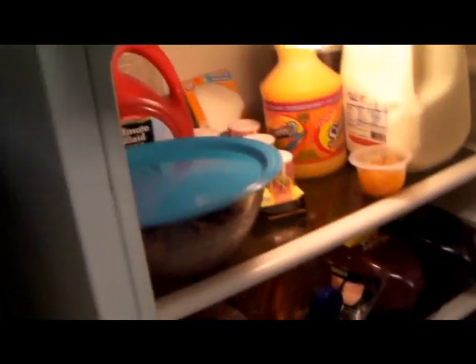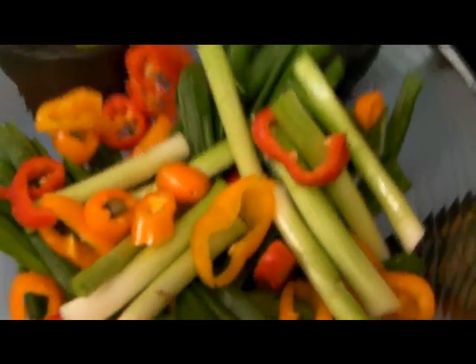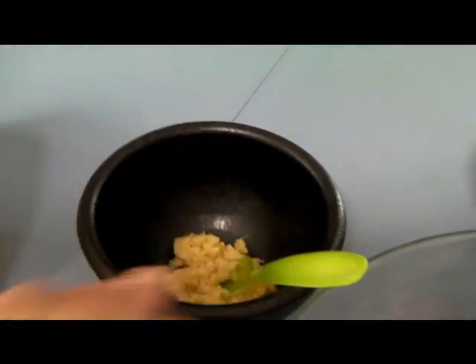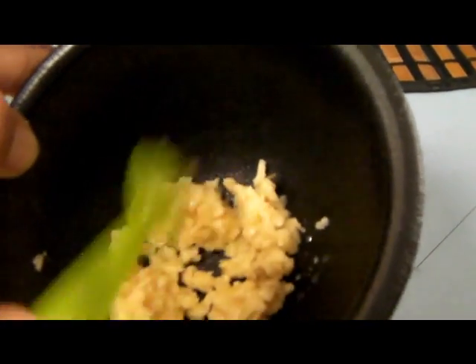That 10 minutes gives you time to cut your green onion and peppers, and to smash your garlic. About three cloves — hit them with a knife, smash and chop them up. That's fresh diced garlic.